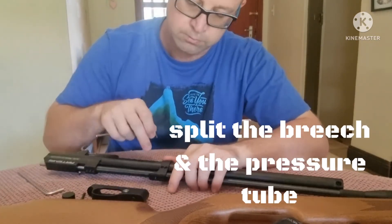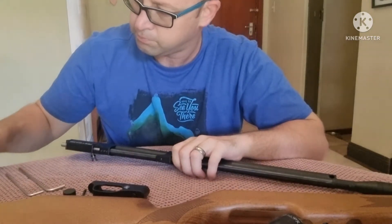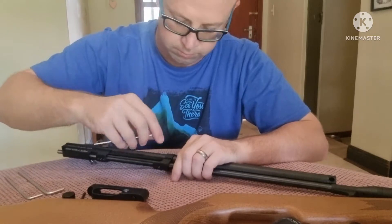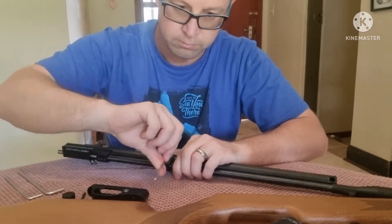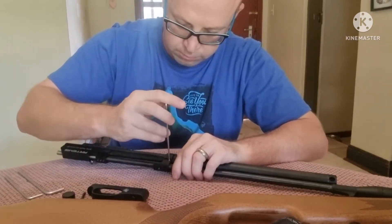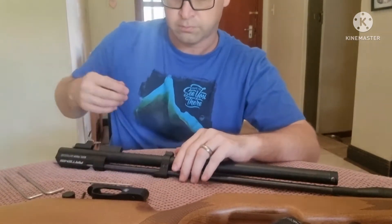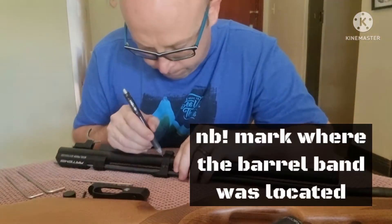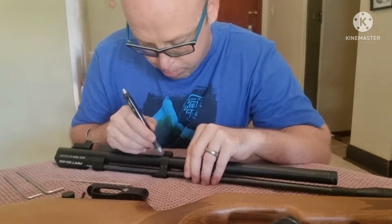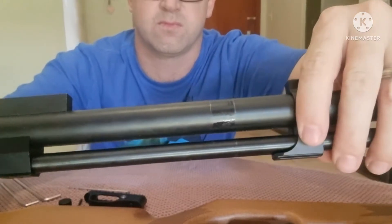All right, now we're going to split the breach and the pressure tube. First we need to loosen up the barrel band, and one very important point: before you remove the barrel band, just make sure you mark it where you want it to be, because otherwise when you're assembling the rifle again it's going to be a little bit of a challenge to see exactly where the barrel band must go. You don't need to worry because whatever marks you put here won't be visible from outside — they'll be covered by the stock. Here I'm just using a pencil; you could use a little dab of Tippex or something like that. Whatever you want to use, just give yourself a position reference for when you put it all back together.